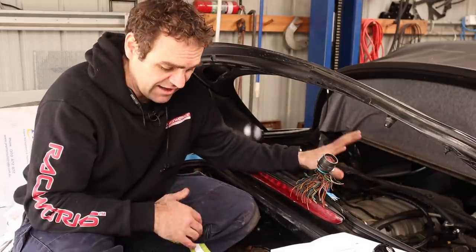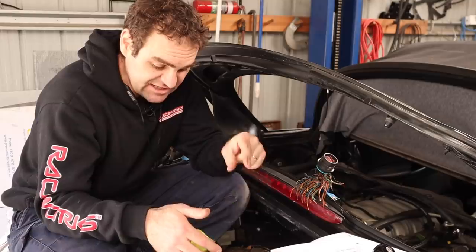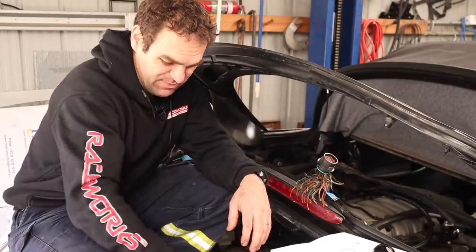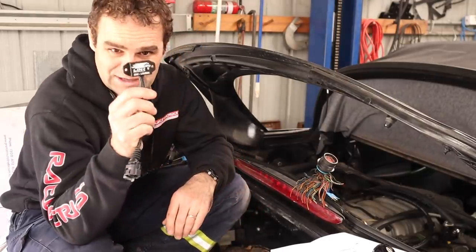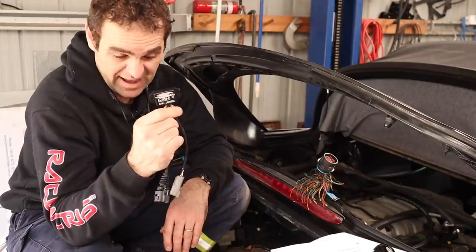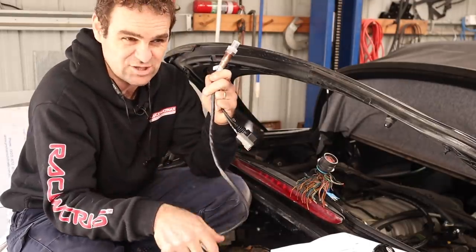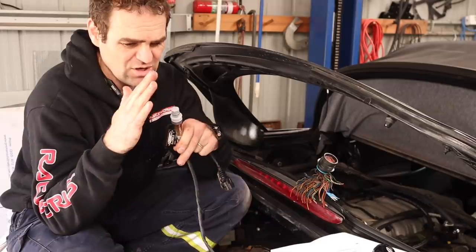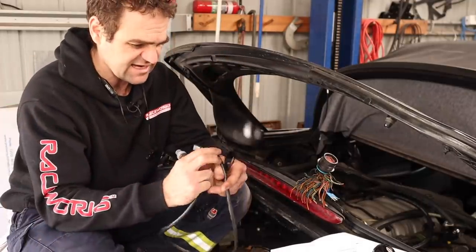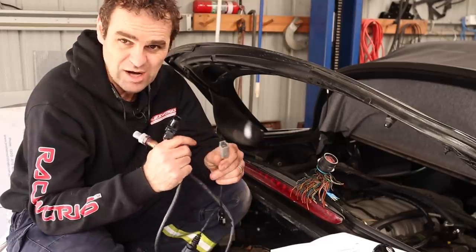The last things I need to connect up to the engine are the wideband sensors. On Harry I have the Link Thunder with internal lambda sensors, but with the Link Extreme they're moving to these tiny external add-on units — that's all you need to run wideband sensors. It's tiny, much better for packaging, and the whole ECU is much smaller. I need to install these wideband sensors, take out the old ones, and then run the wiring into the engine bay — it's a simple four-wire plug: power, ground, and two wires going to the ECU.